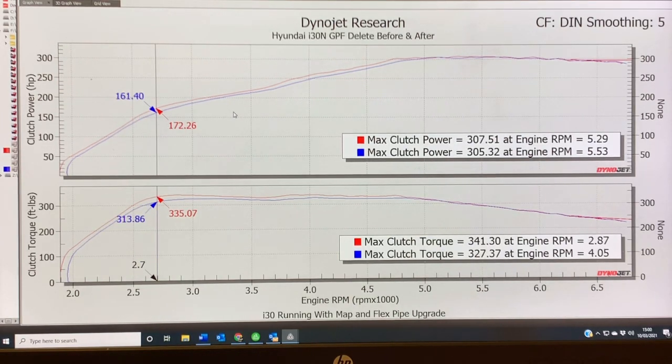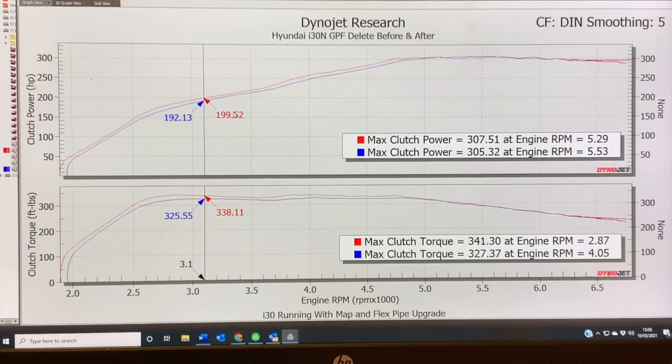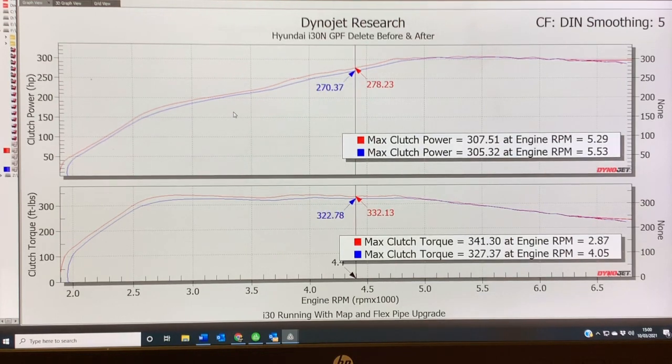At 2700 RPM, 11 BHP and 22 pounds feet of torque. At 2900 RPM, 10 BHP and 18 pounds feet of torque. The lines start to close up, so by 3100 RPM we've got 6 BHP and 8 pounds feet of torque. But once we get through to 3800 RPM, we're back to 11 BHP and 15 pounds feet of torque, and so on right the way through to 5000 where the lines join up.